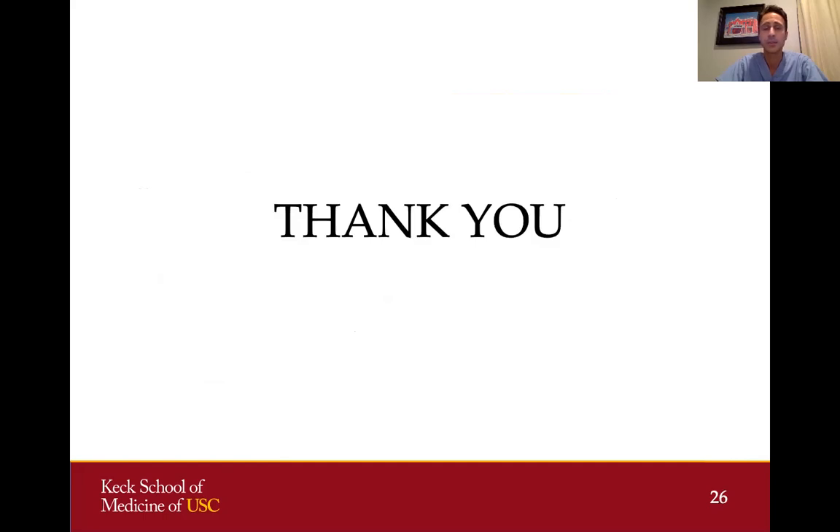I'd like to thank everyone for listening, and I'm now available to answer any questions or take any comments. Thank you very much.